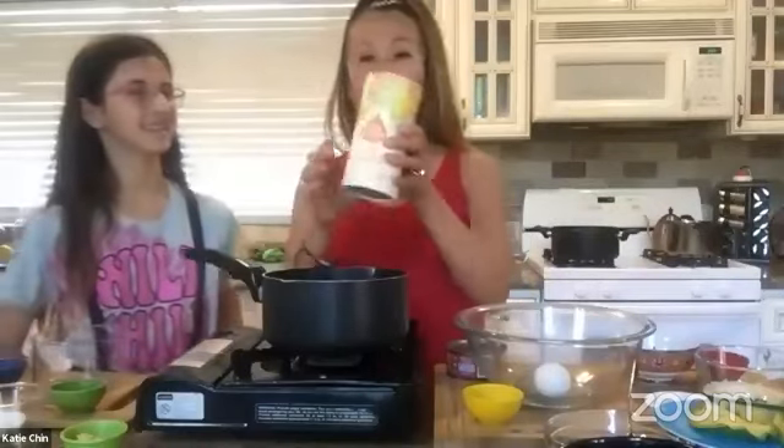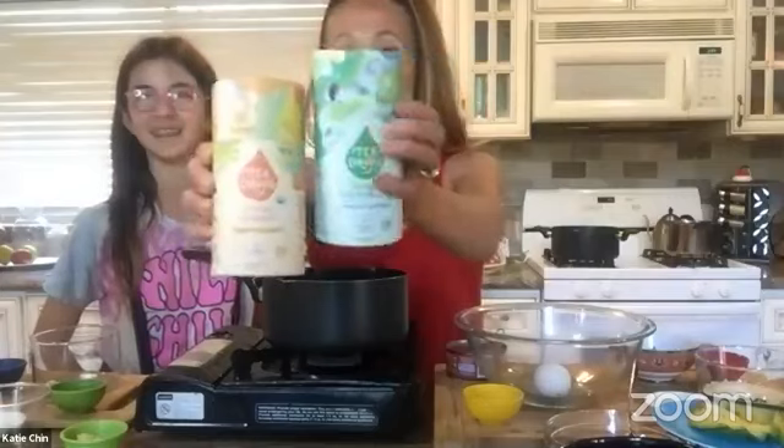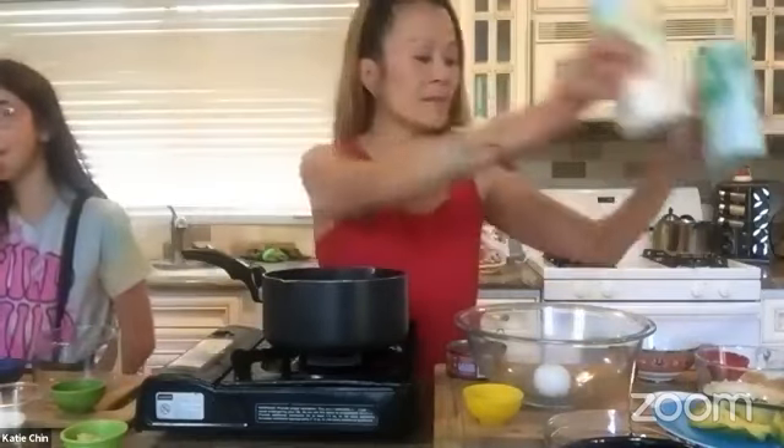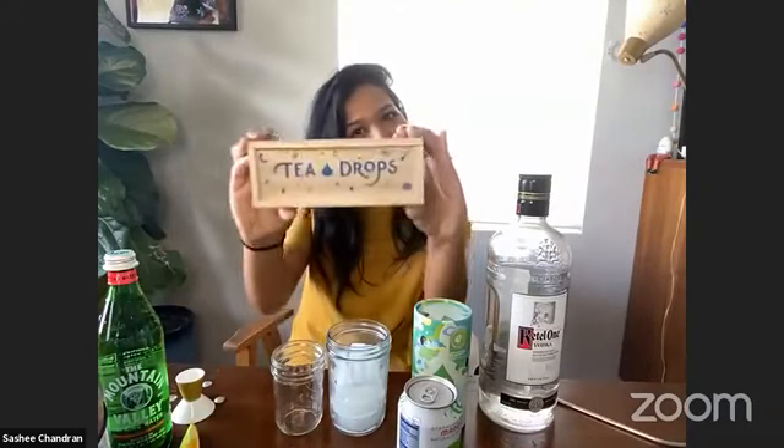Sashi is the creator and founder of this amazing product called Tea Drops. You've seen it here before on our show. They're amazing dehydrated tea discs that basically dissolve in hot water, so you don't need a tea bag or tea filter or anything like that. So it is truly tea magic. We are actually giving away a sampler box of tea drops today. So as always, we want you to comment, ask questions, and share your love.